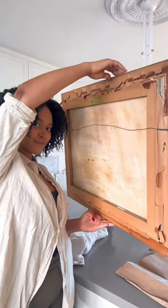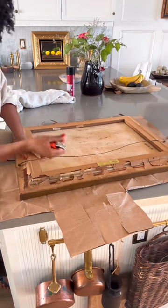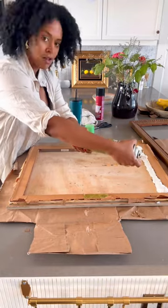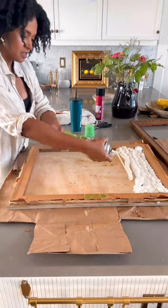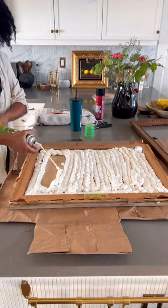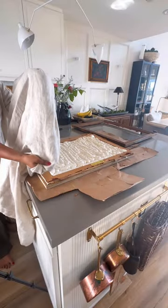I had this empty wall in my office and I wanted to make it functional, so I took this old picture — a canvas I had thrifted — and filled the back of the frame with gap filler, which is actually insulation. This is going to create a pin cushion so I can use it as a pin board.